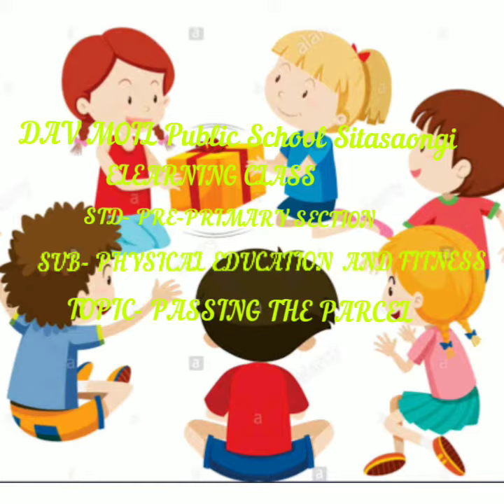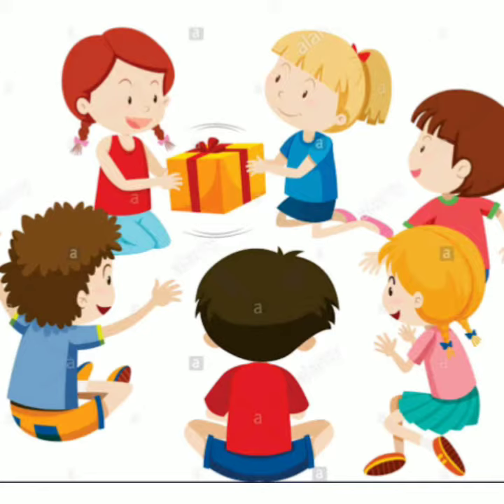You can play this game with your parents or your friends. First of all, you need any things like toys, pencil, or any other items, and a gift paper to wrap those gift items.